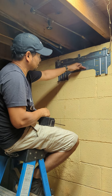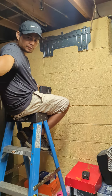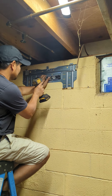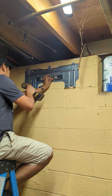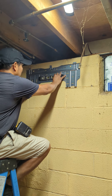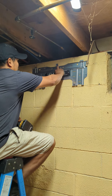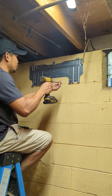Before we get too crazy, we're going to check first and make sure it's still level. We're going to confirm it's still level. That's a little bit higher on the right side, so we're just going to loosen it up and adjust it. That's the main thing here — make sure it's all level, because it's not going to drain properly.